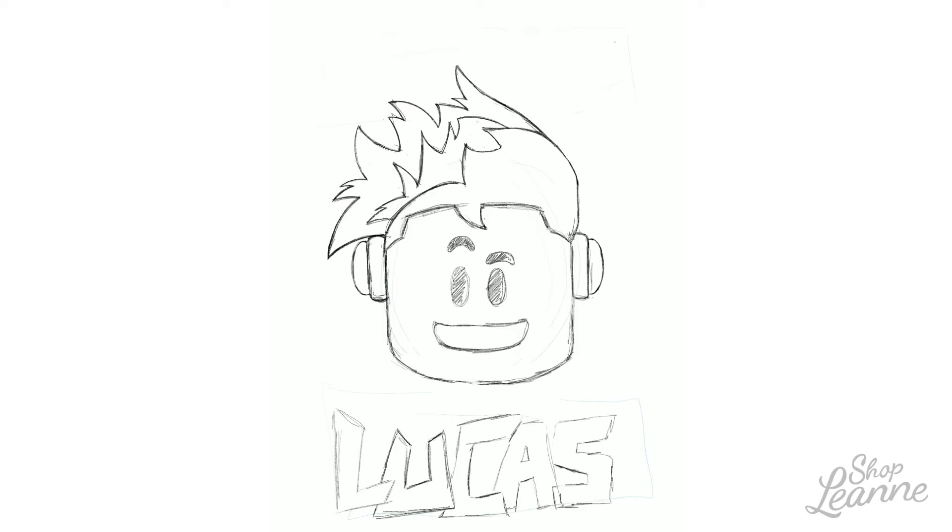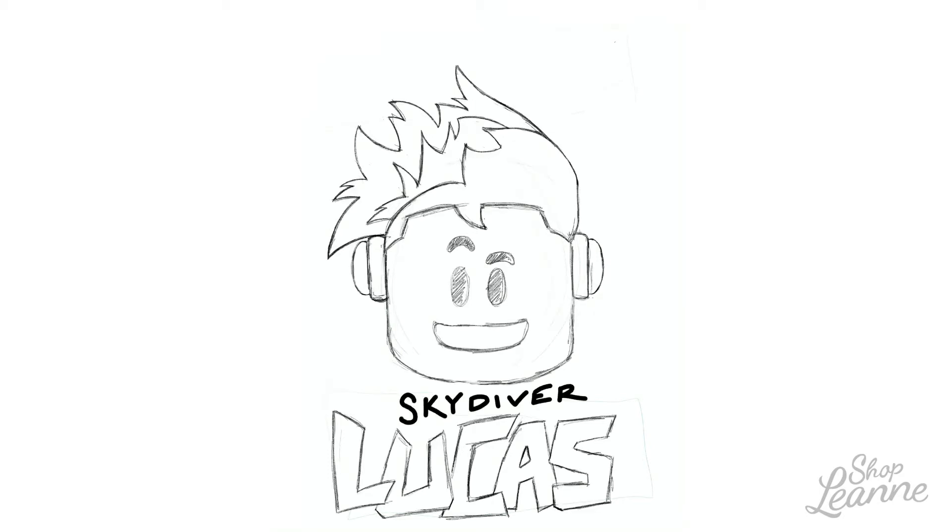I also did this completely digital because he's really into bright neon colors right now — I think it's an age group trend. I wanted to make it nice and bright, almost brighter than I could probably get with the Copic markers I have on hand, so I colored it all in Procreate.